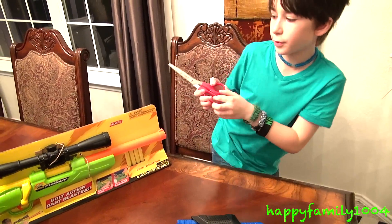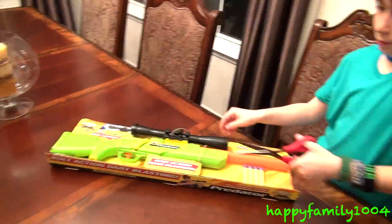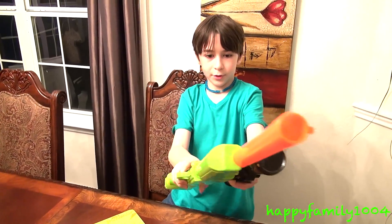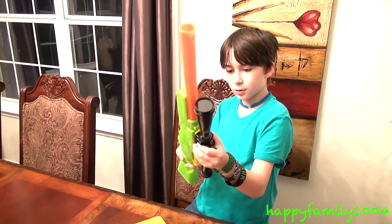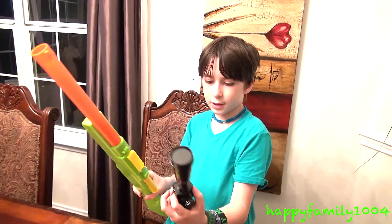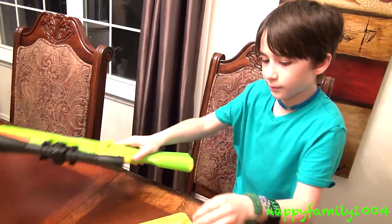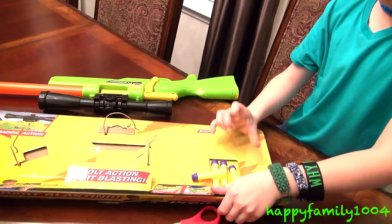So now we're gonna open the Predator. We have the Predator with a detachable scope. Four bullets.